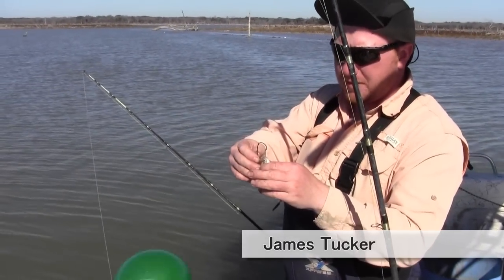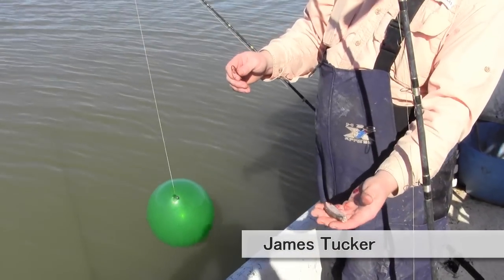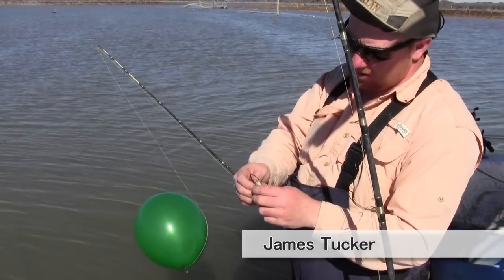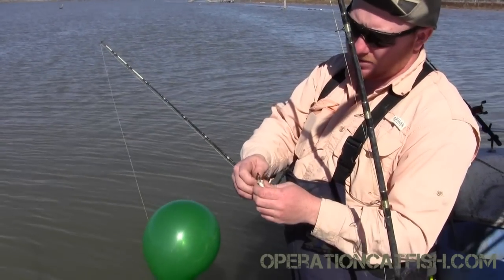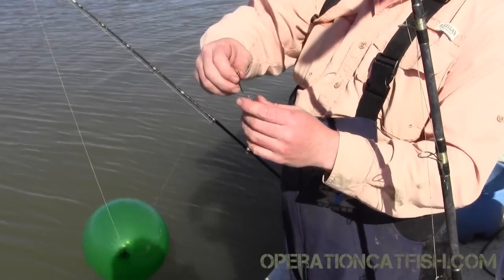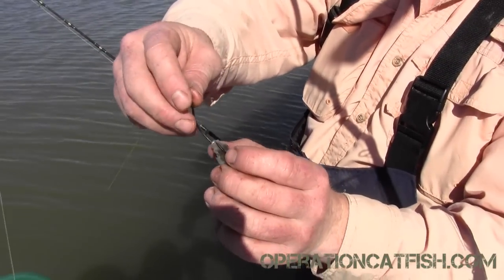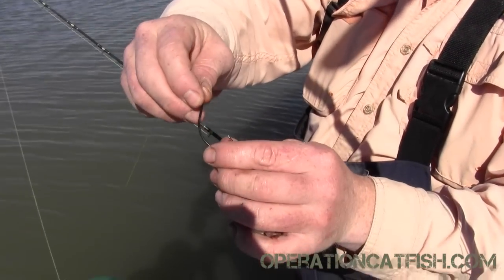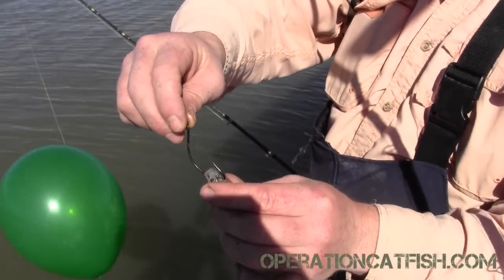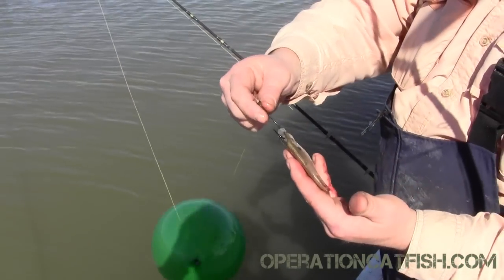I'm going to show the bait setup and the deployment of this balloon rig. I'm using a small shad to drift it out there and see what happens. When hooking smaller or larger shad using the head, I like to hook it through the bottom of the jaw and out through the top of the skull. It seems to be a really good bony spot — I save a lot of baits that way. There are 15 different ways to hook shad, but that's the way I like.